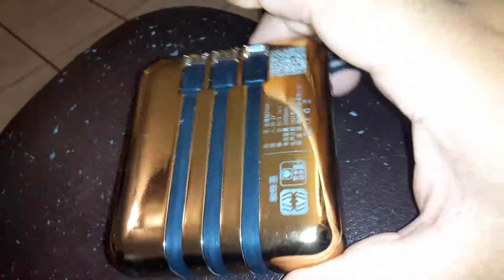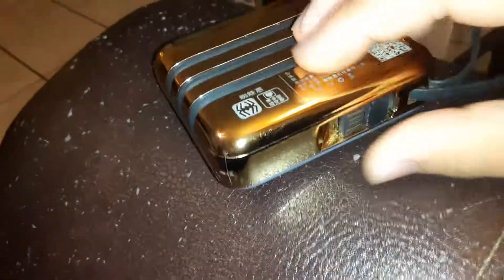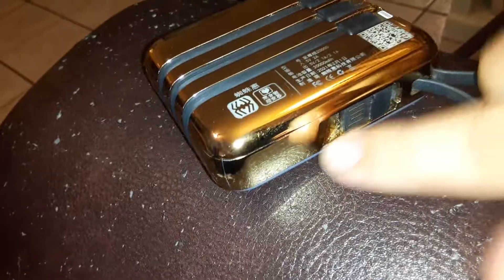What is up guys, here is a contraption that has multiple features. It's a golden charger. It has — I'm not even sure what this thing does right here.